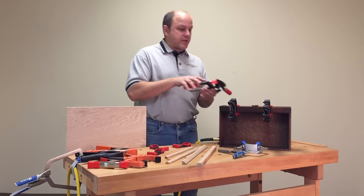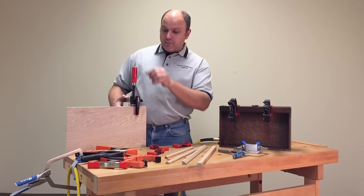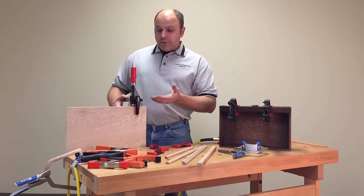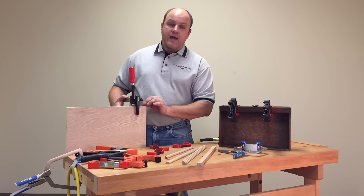There are other clamps out there. This is a little add-on accessory that you can attach onto your F-clamp. It sort of does the same thing and applies pressure to the edge, but again, it only works if the edge piece that you're applying is a flat surface.